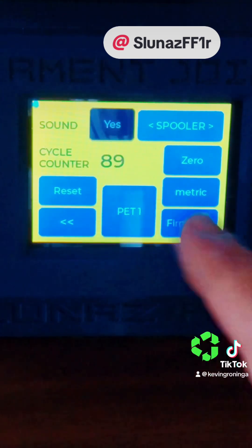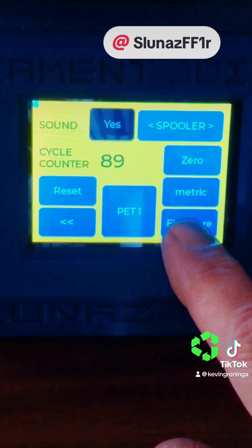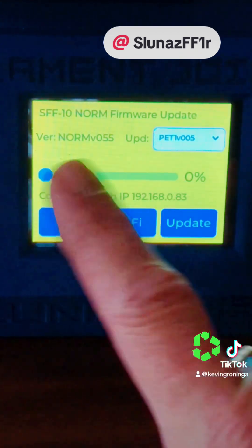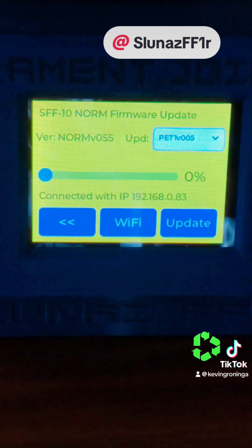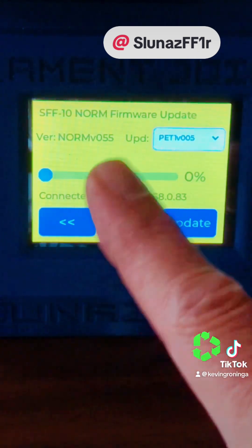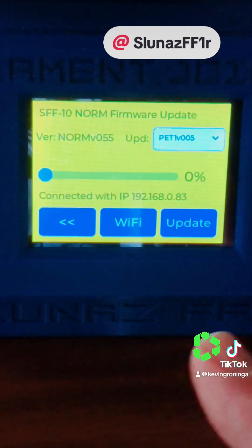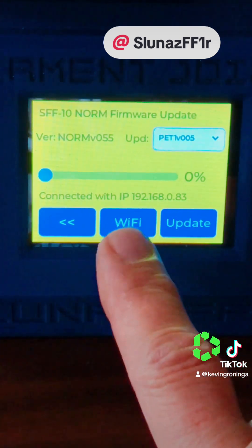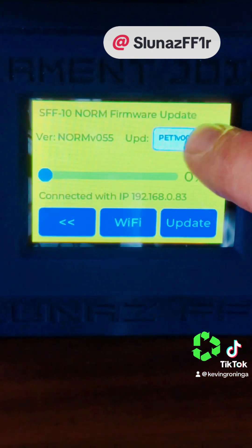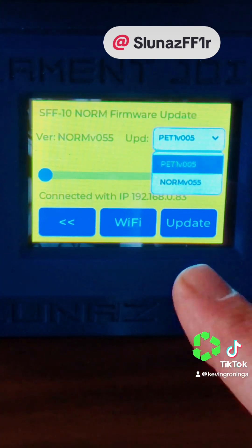There's also ABS. Now what's cool about this particular firmware is that it's generic firmware, but this unit is also Wi-Fi enabled. Going into firmware, you can see I've connected to my Wi-Fi and I'm running version 0.55 of the firmware. There's also firmware set up specifically for PET-1. Here I can select the Wi-Fi network I want to connect to, and if I want to change firmware I can select which one I want from a dropdown, click update, the firmware will be downloaded, installed, and the machine will be rebooted.